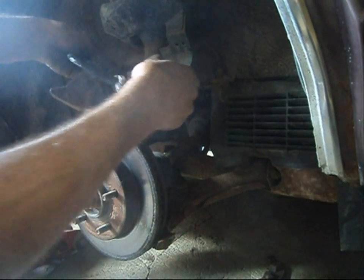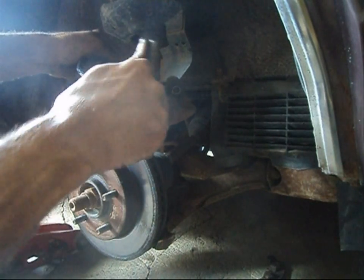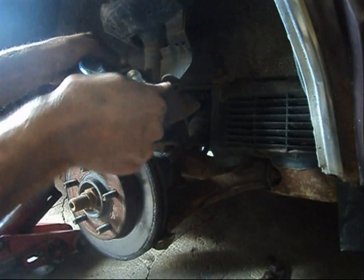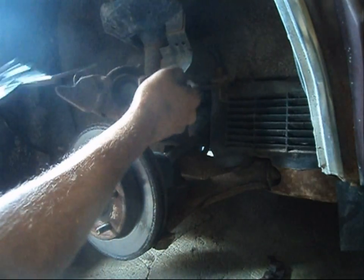Now take a C-clamp and we're going to compress the caliper piston in. Don't go crazy with it — stay away from the gasket as much as possible, and you only have to go in about maybe half an inch. That's good, just like that.